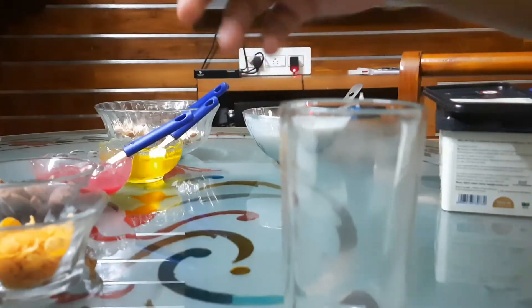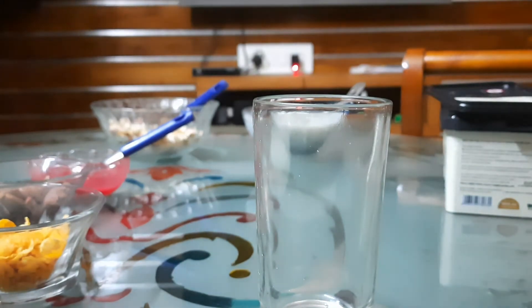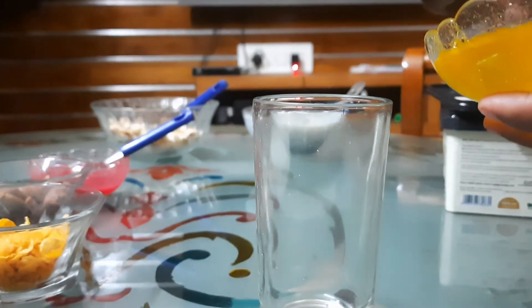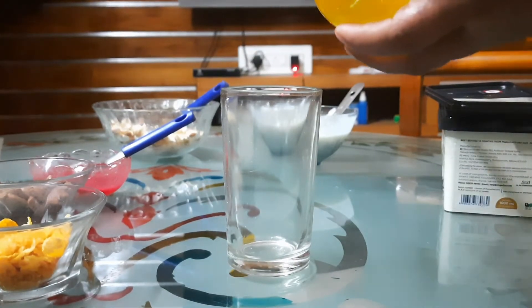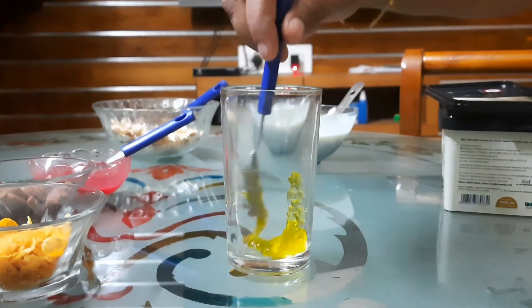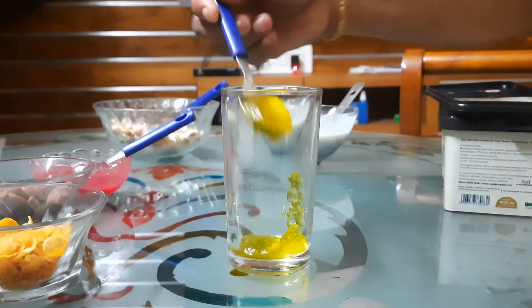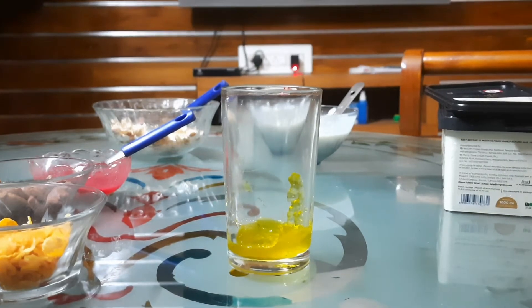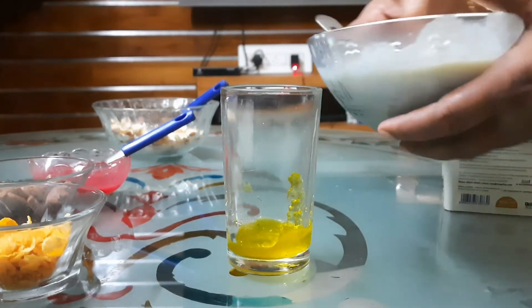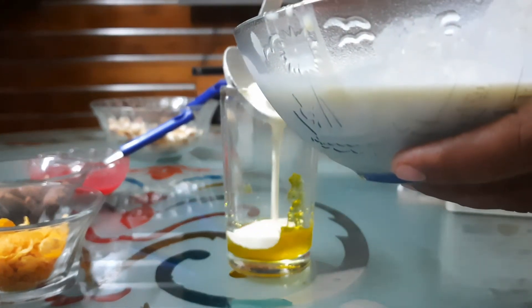I am going to add ice cream. I am going to add one glass of ice cream. This is a pineapple crush on the glass — put a little pineapple crush on the glass.